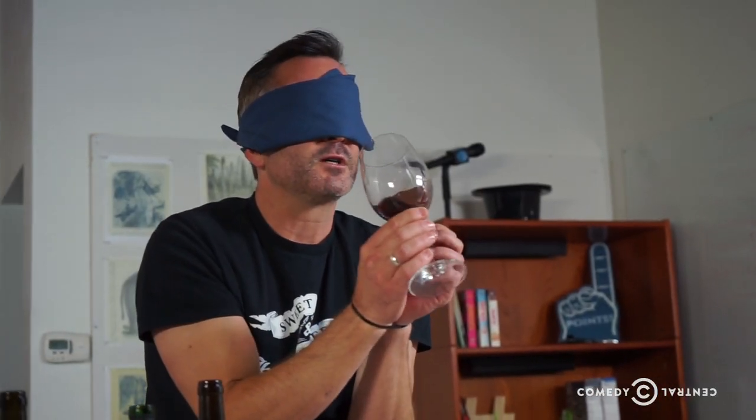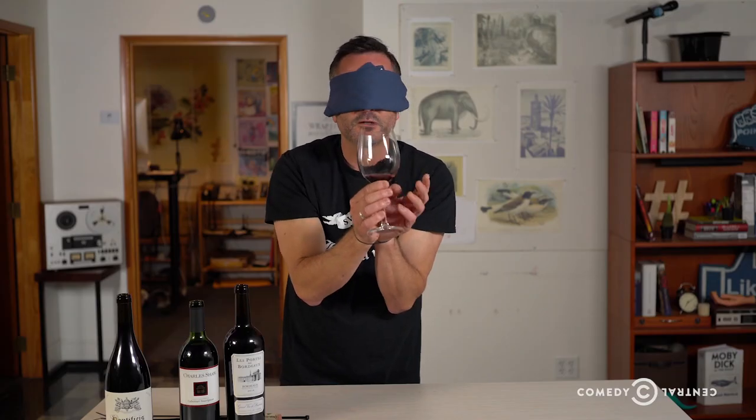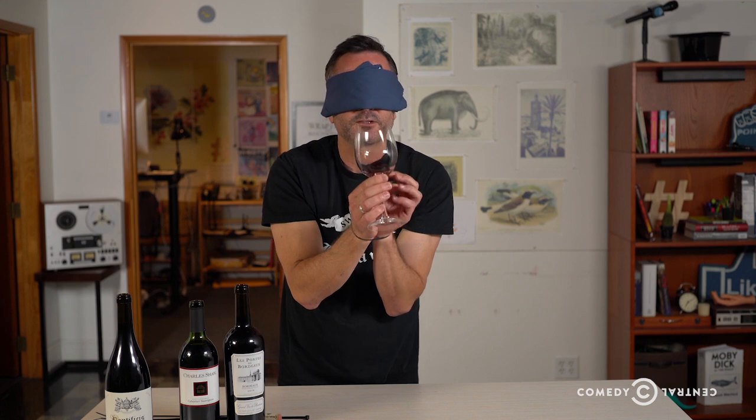The finish is what it tastes like on your tongue. What I always do — and it looks sort of tacky — is I literally just suck air over the wine on my tongue. But if you're in a really fancy restaurant, people will assume that you know what you're doing and they won't think it's gross.